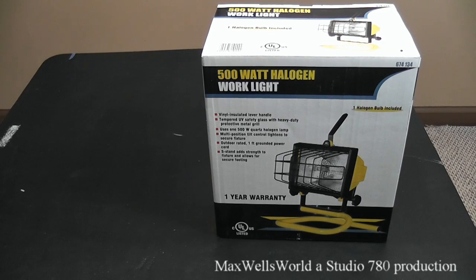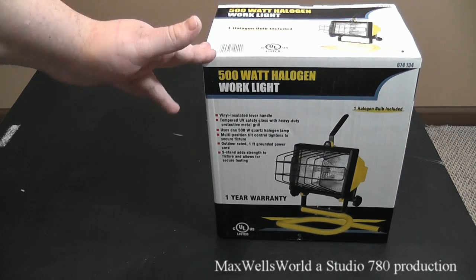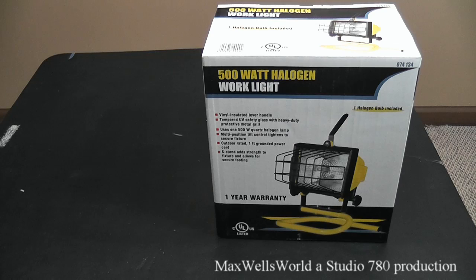Well hello YouTube. Here we are once again with another unboxing video. This one here is of a 500 watt halogen work light. These ones come in handy for work surfaces, work sites, work areas — just to shed more light in dark corners of your basement, garage, or even at night while you're doing stuff in the yard when we start losing daylight.